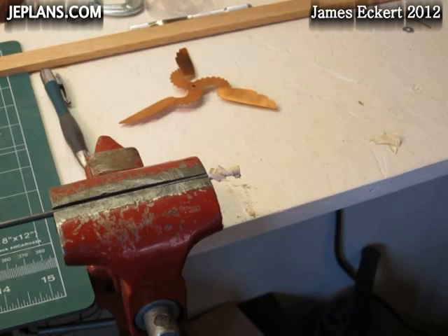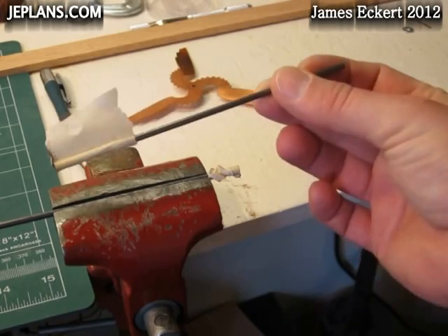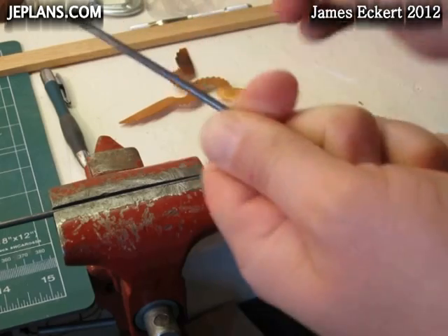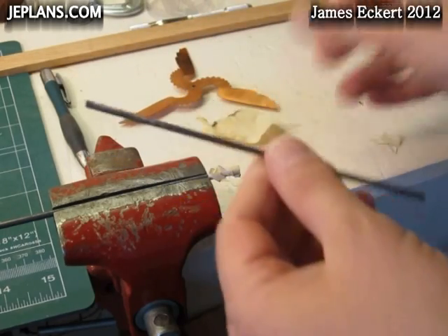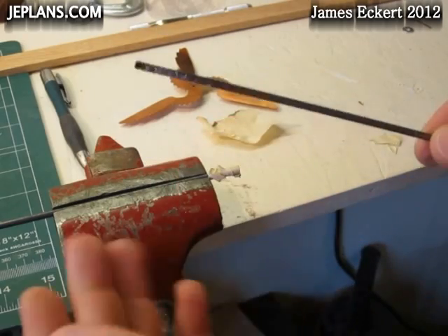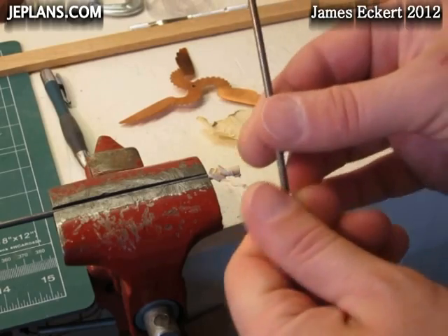Always be careful when picking it up because it could be hot. It's not too bad in this case. So what we're then going to do is clean it up first. We'll take it over to the drill press and put it in the drill press, and we're going to clean up the end and basically lightly sand the whole thing.